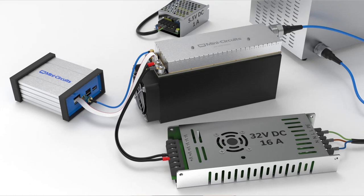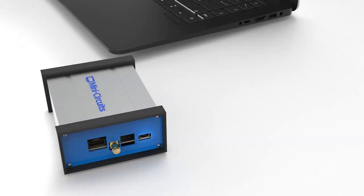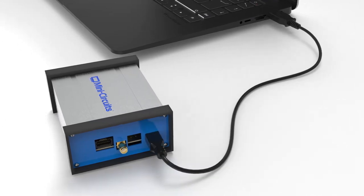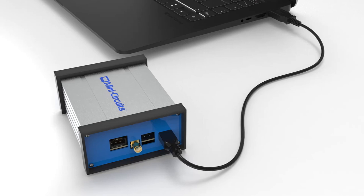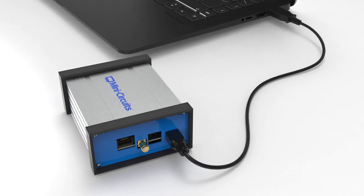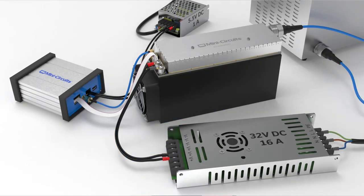To power the generator, you'll need a 5.5-volt DC power supply rated for at least 1 amp. Use wire to connect the supply to the 2-pin terminal block connector included with the generator. Note that the generator can operate without a dedicated power supply using the USB bus port alone, but its RF output power will be reduced.